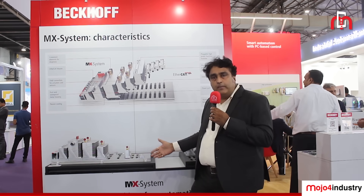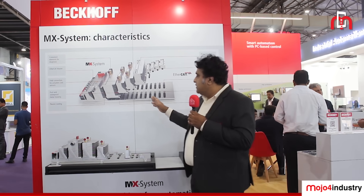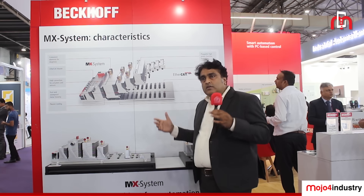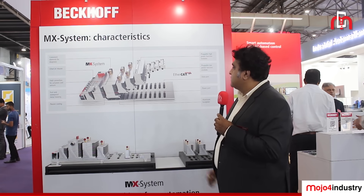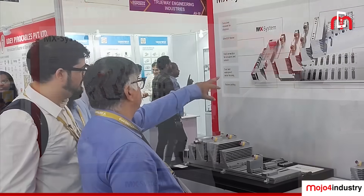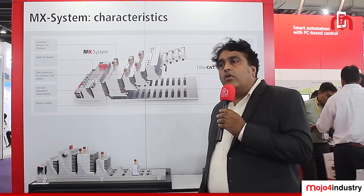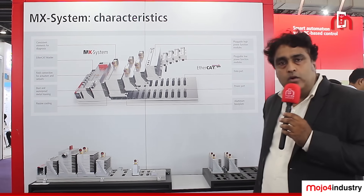With this, the entire machine becomes very lean and compact, serving the purpose of quick machine uptime. We have a live demo at our booth in Hall Number 1, so kindly do come and visit us.